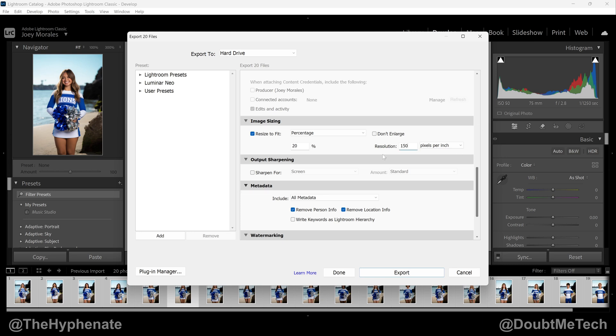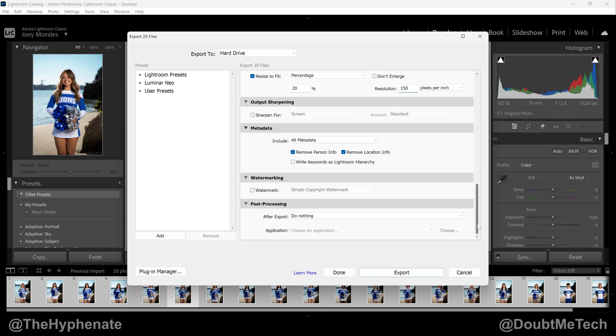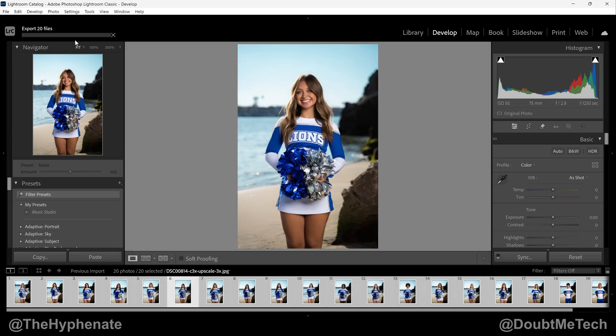Since my client is not going to be printing the files I'm sending them — it's just for them to view and for me to send smaller files — you don't really have to mess with anything else. Go ahead and click Export and just wait for it to finish, which can vary depending on your computer.